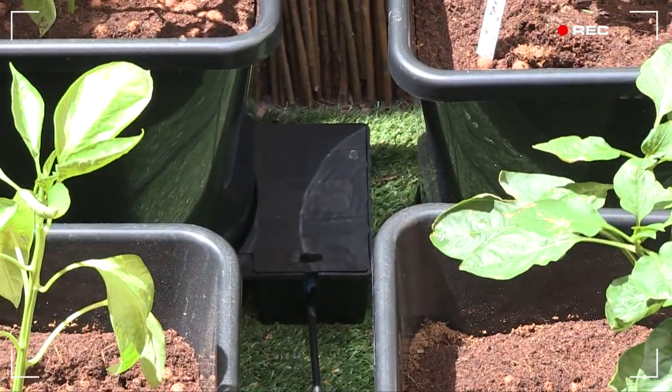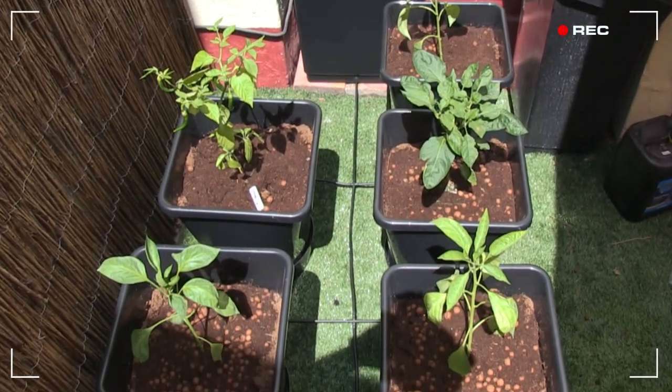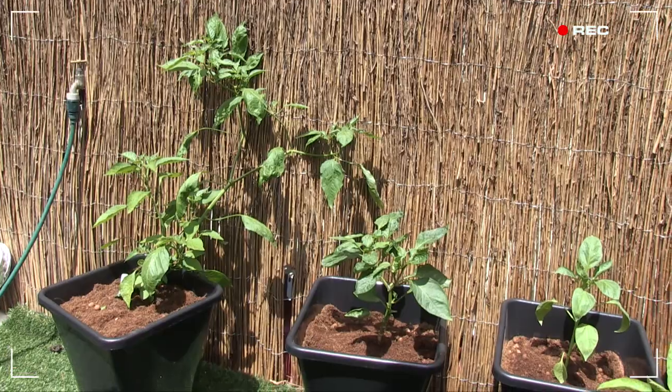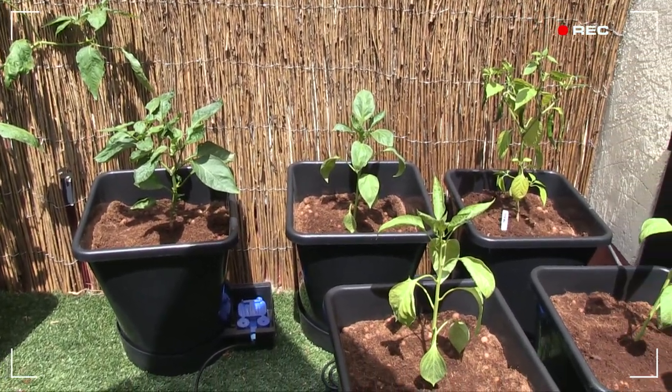I need to manually water for the first few weeks while the plants get established, and then after that, all I have to do is keep the reservoir topped up and the plants will be fed via the AquaValve. The AutoPot is most definitely the Lazy Man's growing system, making it ideal for — well, me.